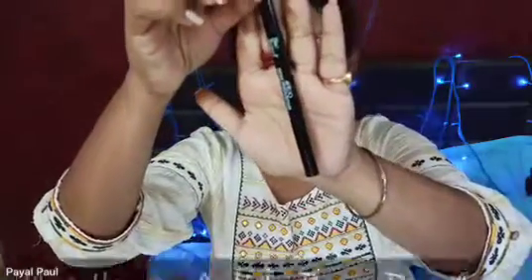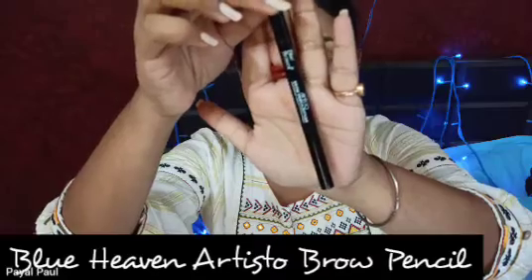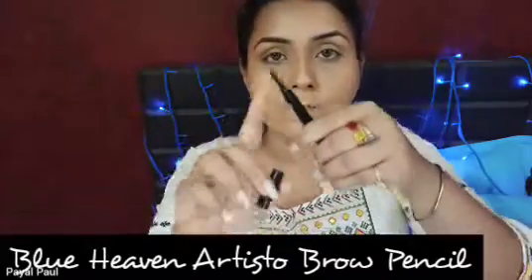Next I'm going to fill in my brows. I'm using the Blue Heaven Artist of Brow Definer, which has a spoolie on one side and a retractable pencil on the other side.